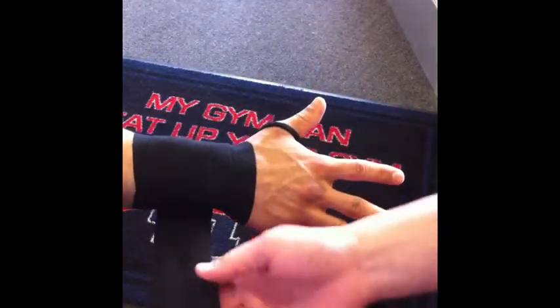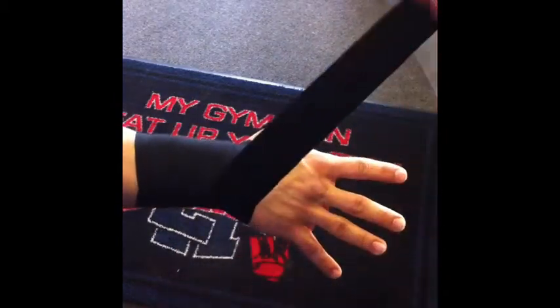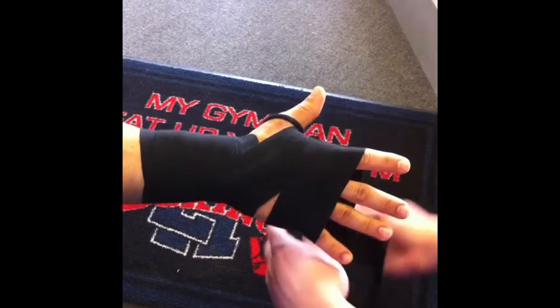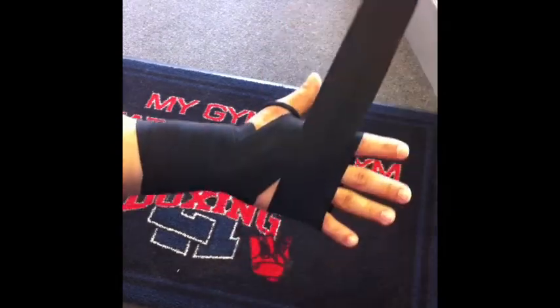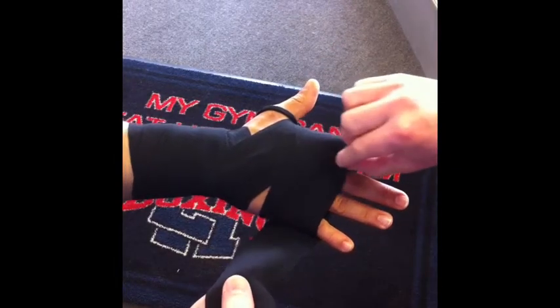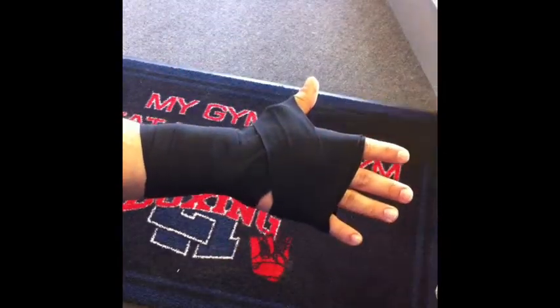Work your way back up the wrist the same amount of times. Then go up and start to wrap your knuckles. You can vary how much and how many times you put on there depending on how much cushion you want on your knuckles. Make sure it comes down to cover at least that knuckle, otherwise when you make your fist it'll come up too high.